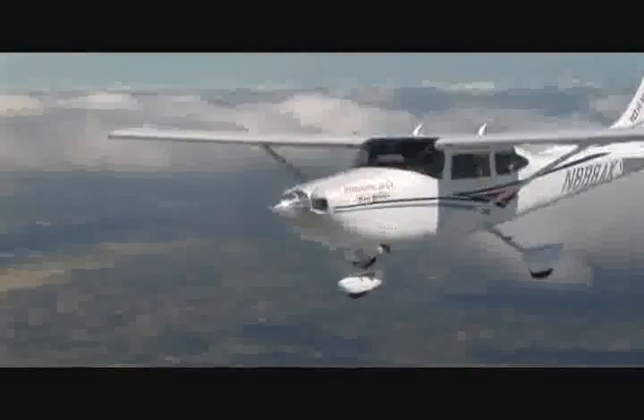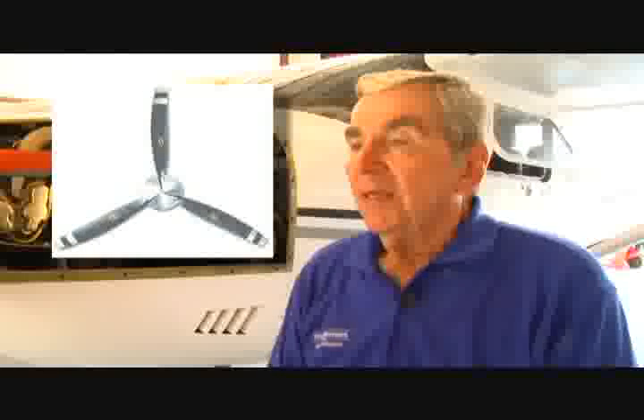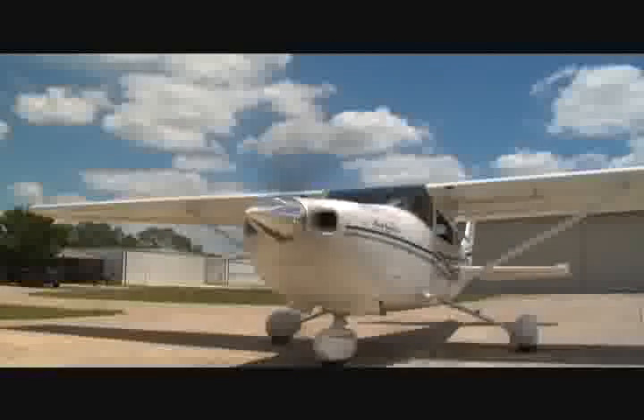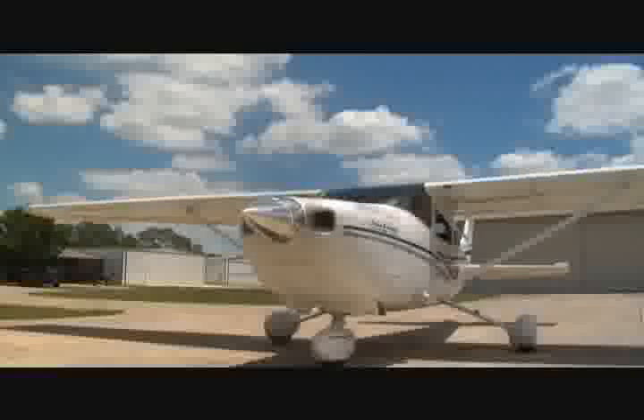This propeller is one of what we hope to be many choices of propellers. We have on order from Hartzell a composite propeller, and we want to get that STC approved for it. From what we're told by Hartzell and others, the aluminum propeller is better performing, but we do want to get a composite propeller approved for those who want one. The composite is a little bit lighter, but we went for the performance. Also, the price of this propeller is several thousand dollars less than the Hartzell composite prop.